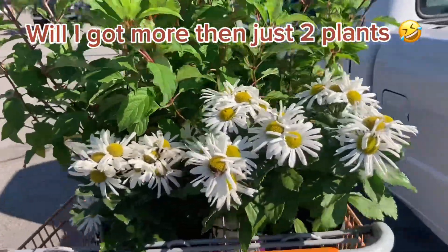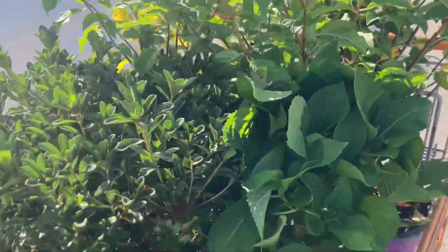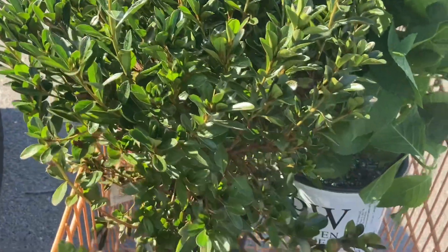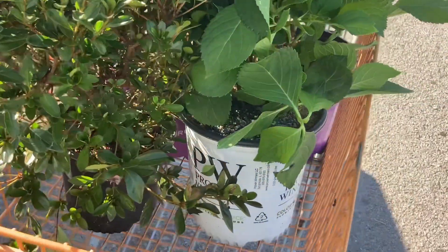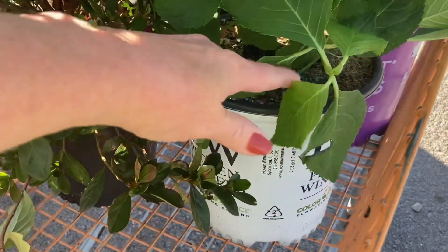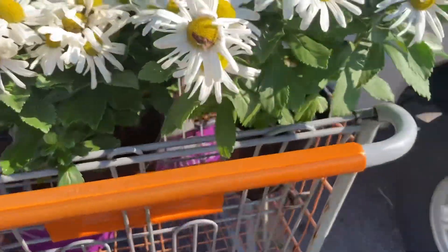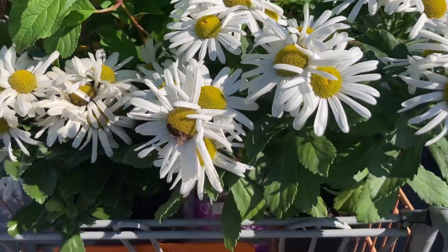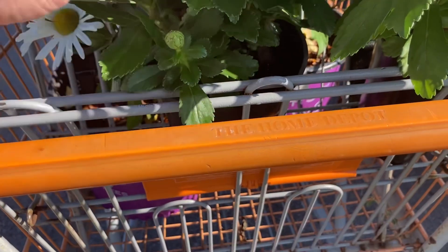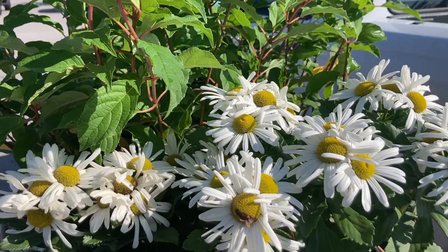It sure doesn't take very long to find stuff that you really like. I got two hydrangeas, one azalea, another hydrangea that has the blue blooms, and then these — we'll check them out and see how they work. So let's get back to the house and get some of this stuff in the ground.